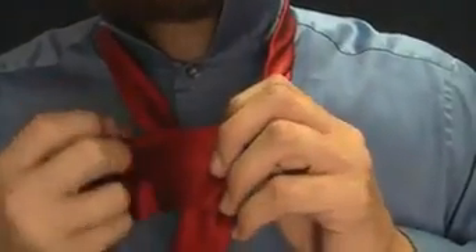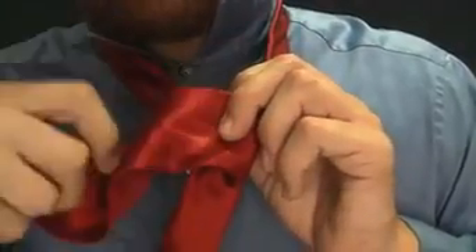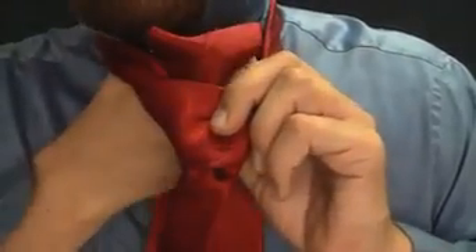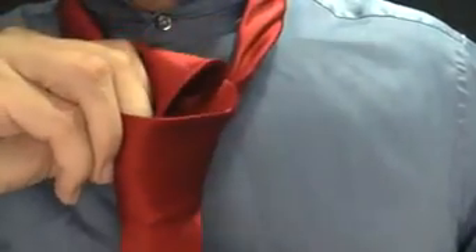We're going to make a cover. We're going to loop it over just like that. Then we're going to come up through the middle again, through the loop. Our first step was up, then we went through, and now we're going up again. So we go up through, and now we want to push it down through here. We're taking this long portion and it's going to go right down through that loop we just made. See that? Pull it on through.